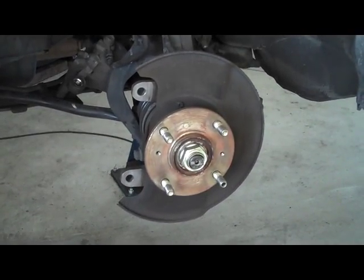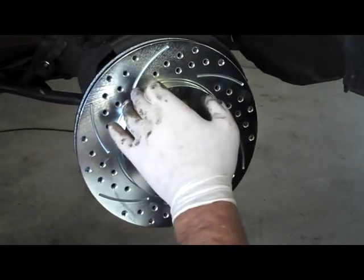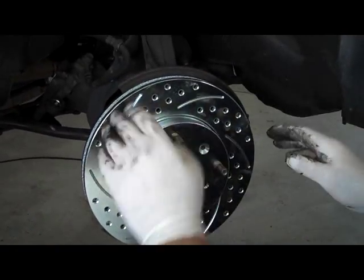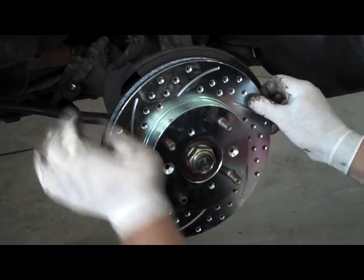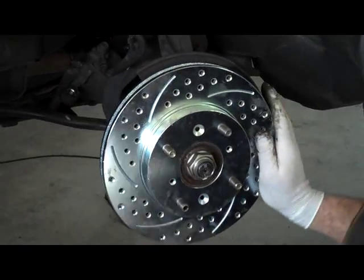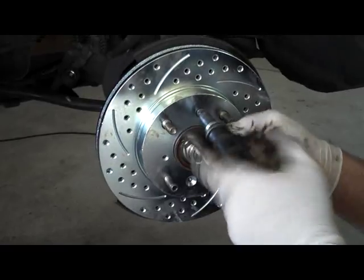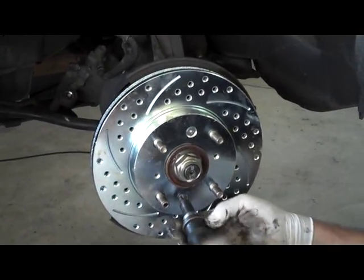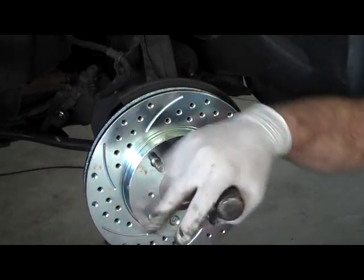There's the old rotor. The new rotors are also directional, so when you receive your rotor, the slot and drill pattern should be going down towards the way the car drives. Make sure you line up the holes so you can put the screws back in. They're also zinc plated — silver or black — to make them last a lot longer and keep rust and corrosion off your rotors.